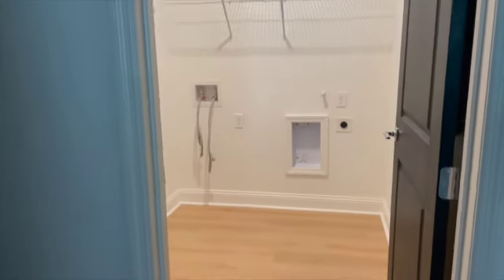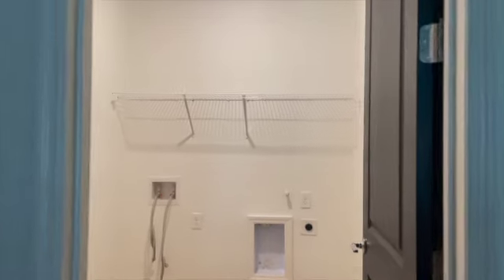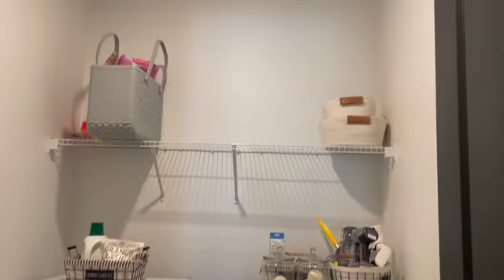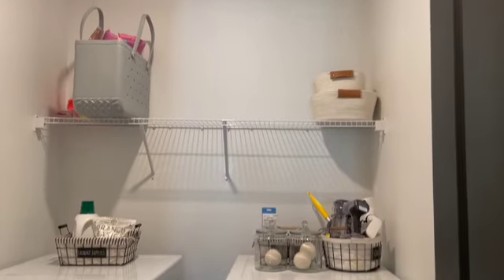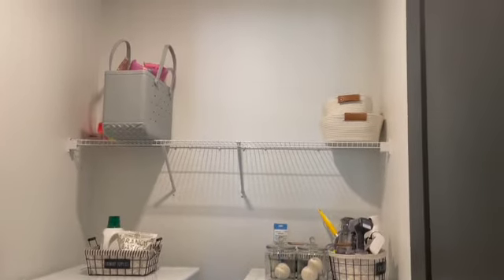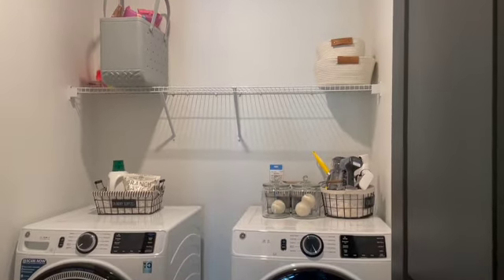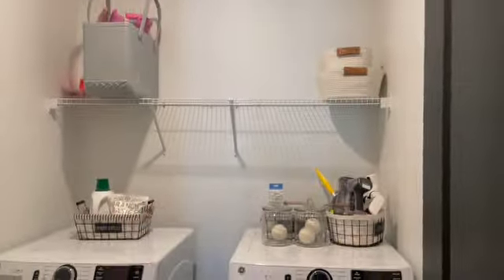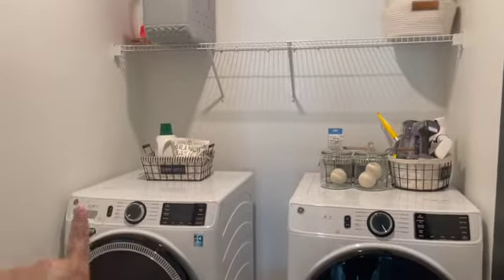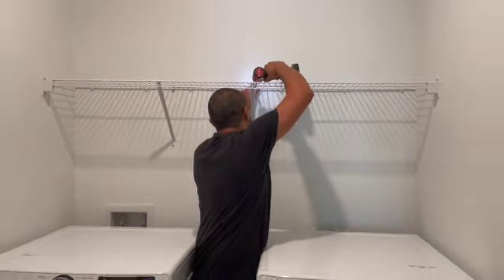Welcome back! Today we're showing how we remodeled our laundry room. As you can tell, it's pretty basic — it just has that wire rack right there. In our previous home we did remodel the laundry room and liked how that turned out, so we wanted to do something similar here but a little different. We're going to remove this wire rack, then create cabinets here, here, and here, do some open shelving, and add a countertop.